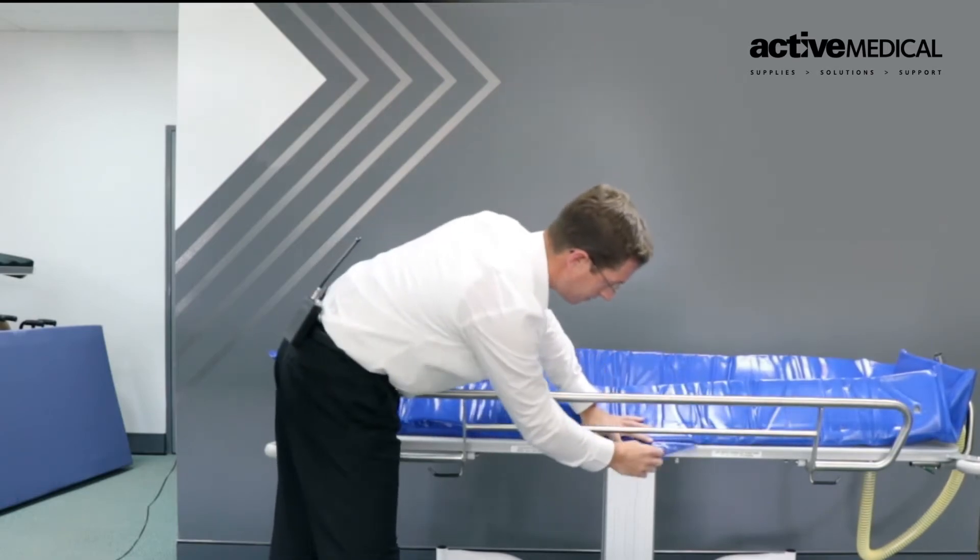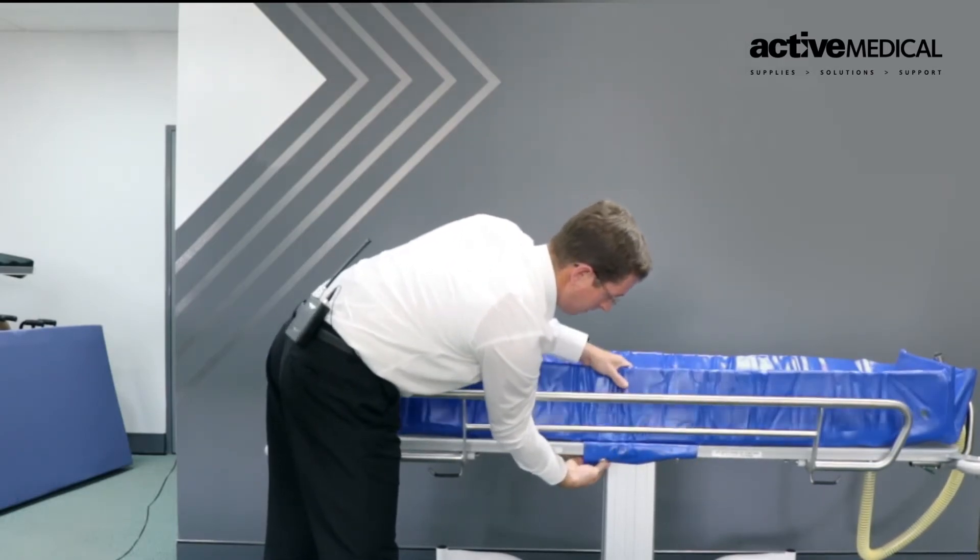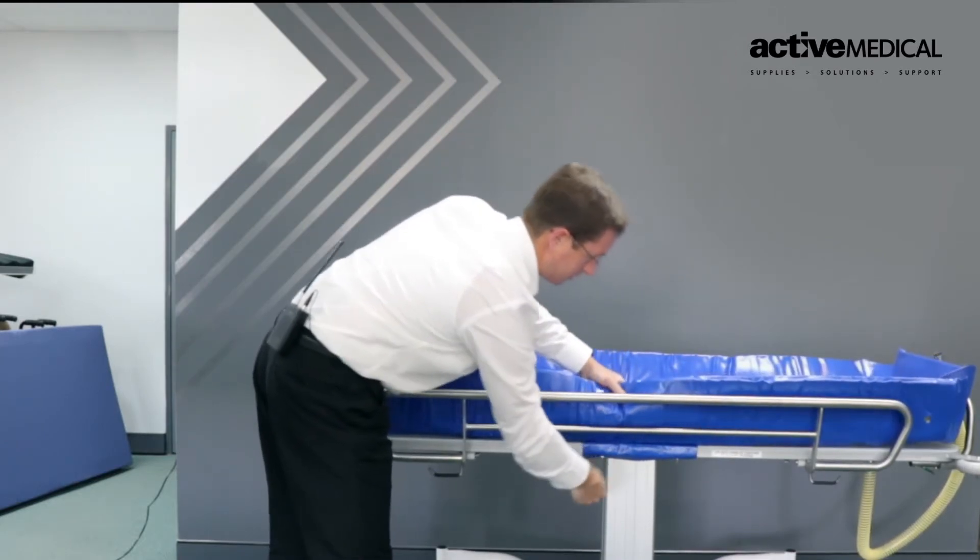The liner can be cleaned and set out in the sun or in an open-air place to freely dry. Simply clip it back on and ensure it is locked into place.